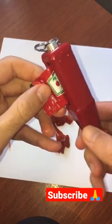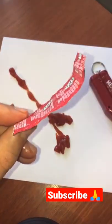Let's see if it did a good job. We'll pull out the remainder of the packet. Yeah, got it all out.